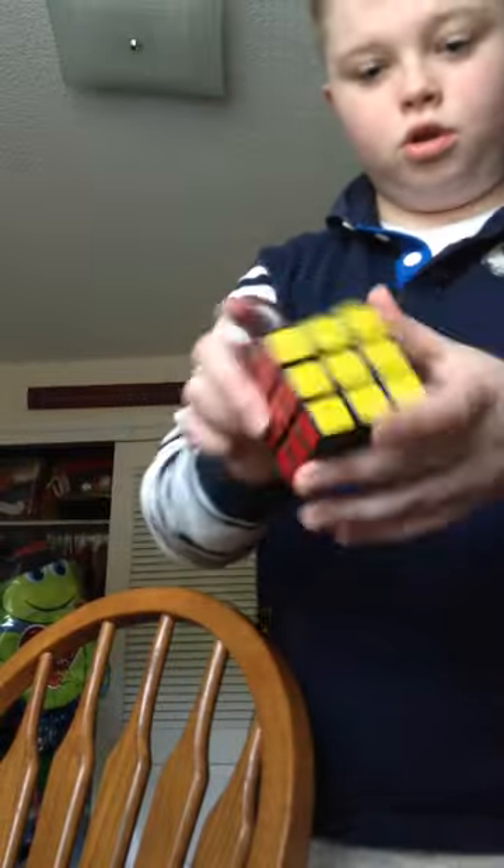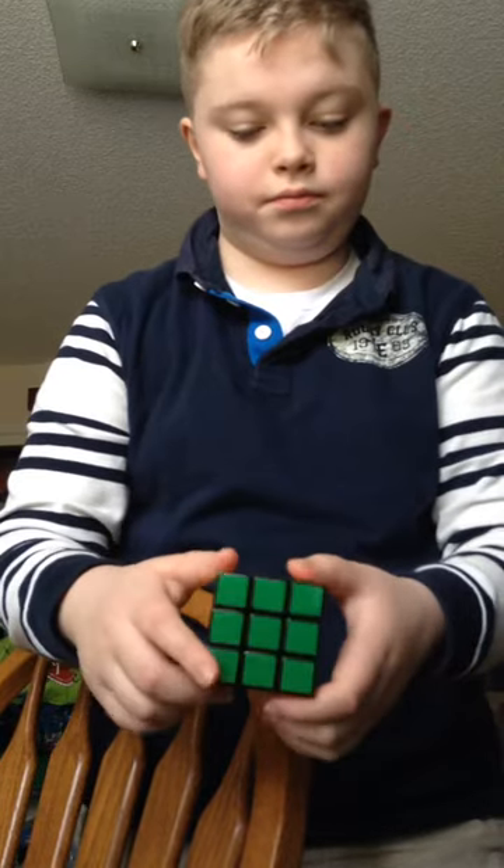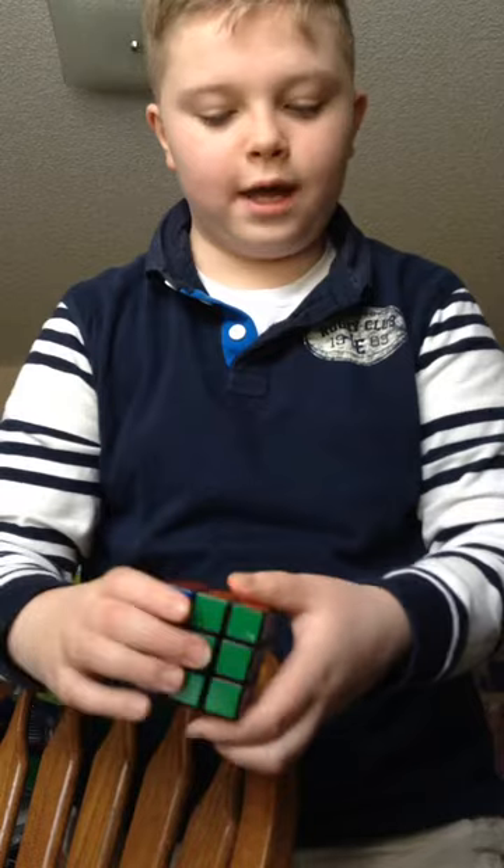Hi guys, it's Riz and Cesar's RemixCube. I'm going to show you how to turn it into a checker. So what you're going to want to do is turn it to that way,